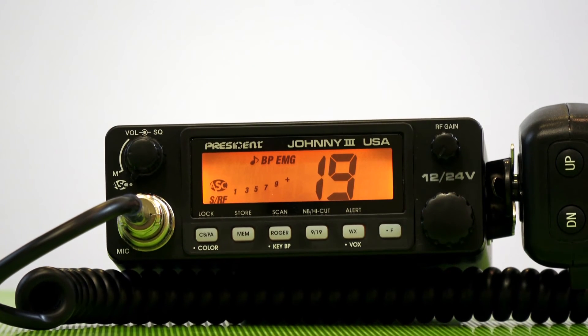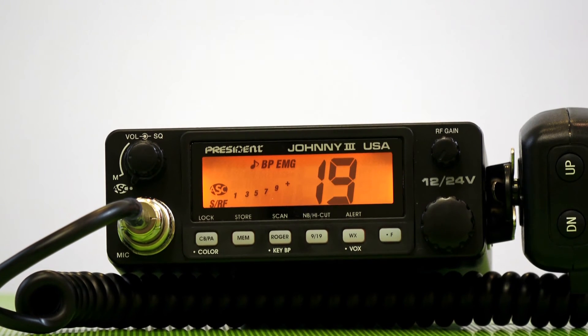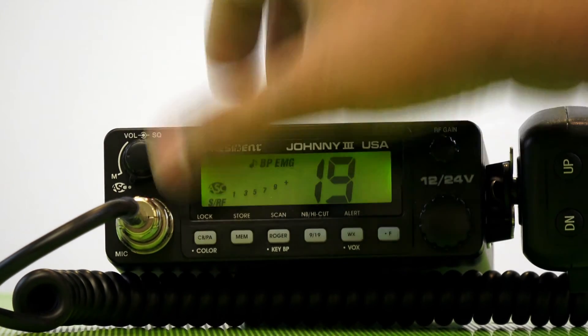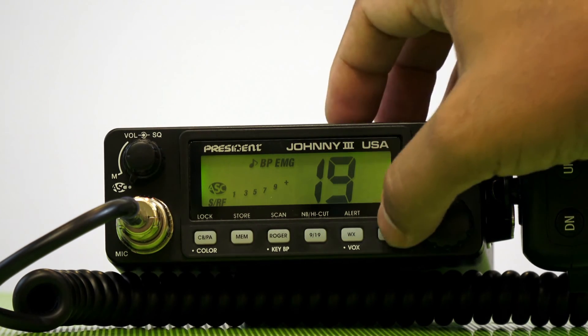It also has a three-color LCD display. It's set on orange now, and depending on what color you like in your cab, you can switch to the green setting. The third setting, and the one I really like best, is the blue setting, which I think is great at night.